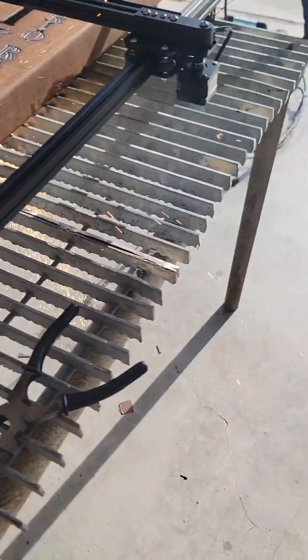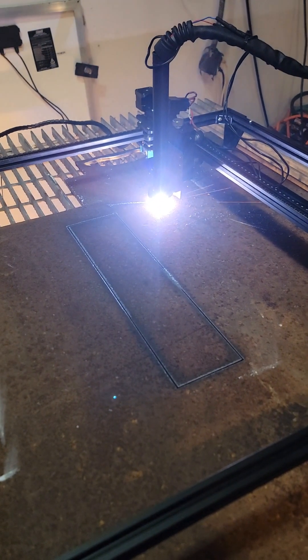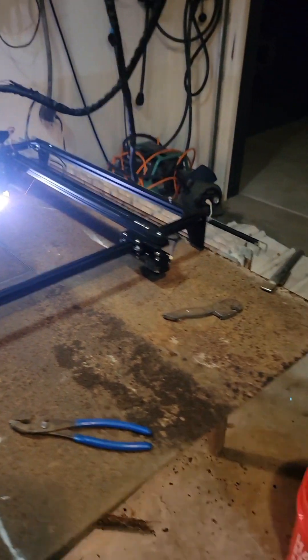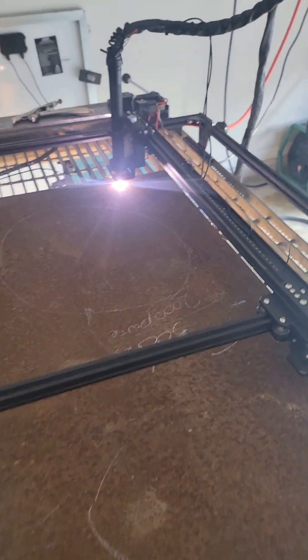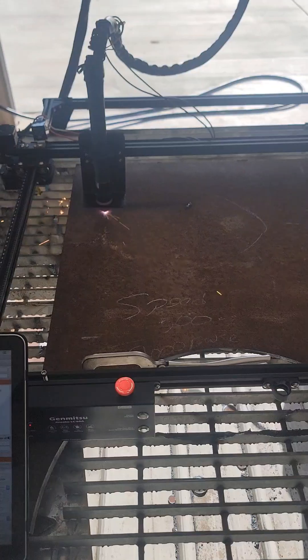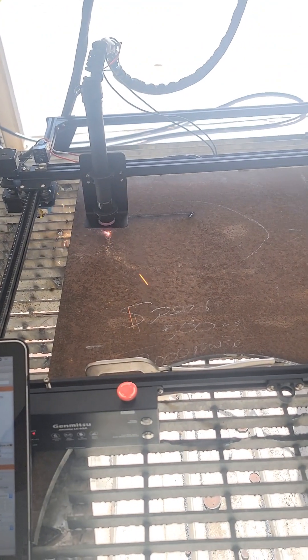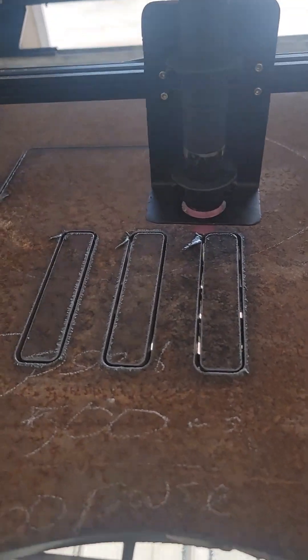Here are a couple of things I've made with it so far. This is quarter-inch plate for an offset smoker I am working on, and this is more smoker parts. Notice that thicker steel will need to be cut at a slower speed. Check out Half-Ass Customs' video in the link below — he shared a couple of settings you can start with for different sized material.